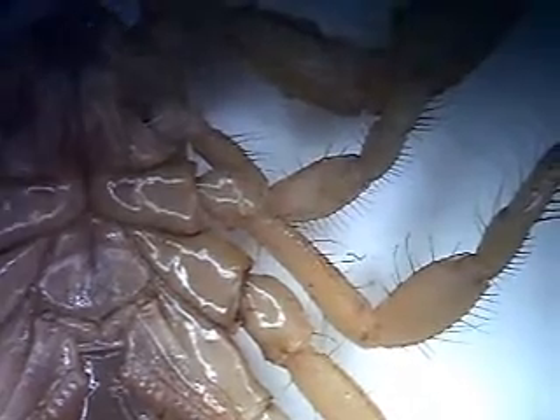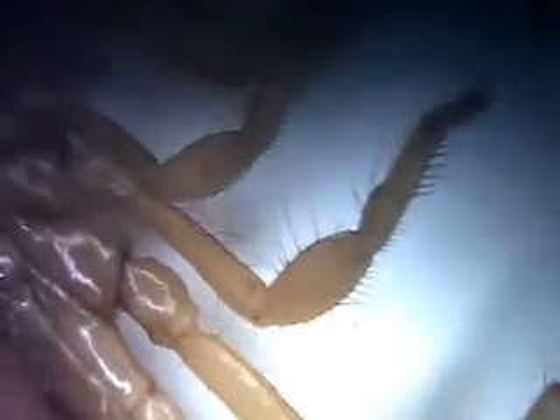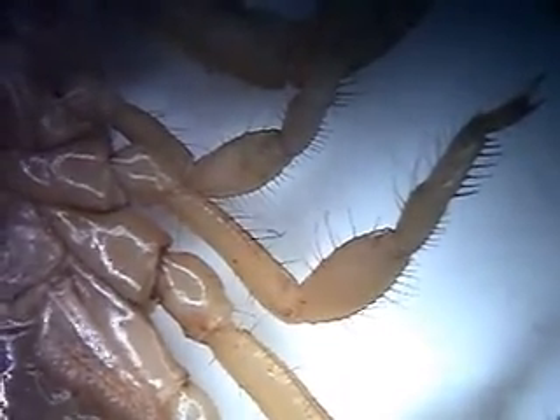In this video I'm going to show you a quite distinctive feature of Urodacus yashinkoi, so you can hopefully distinguish it from other Urodacus. And that is the sand comb of the first and second walking leg patella.